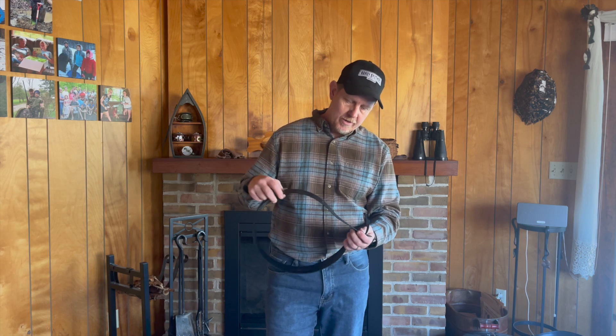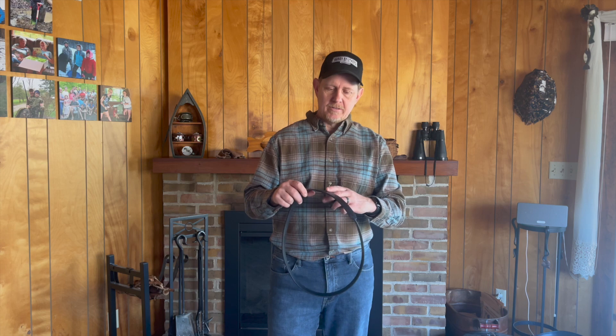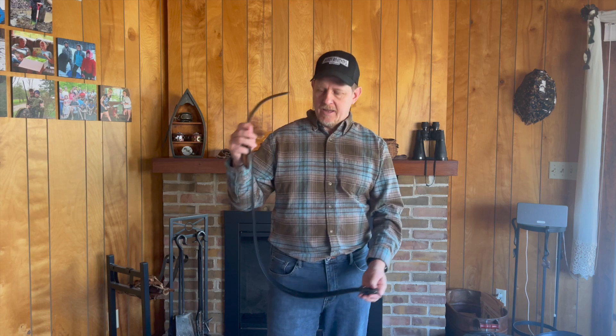I got the black one. It has five holes and it goes pretty true to size. I have a 36 inch waist, I got the 38 inch belt, and I'm about two holes in.